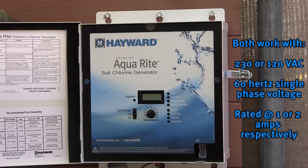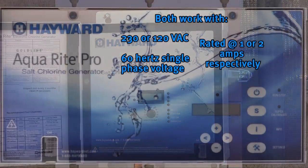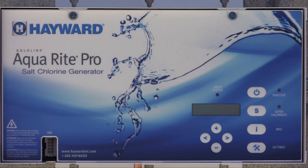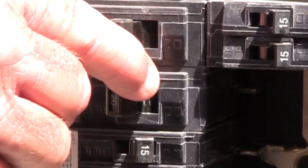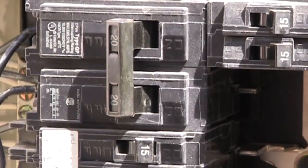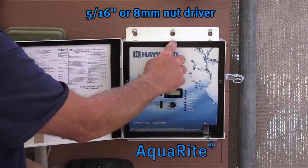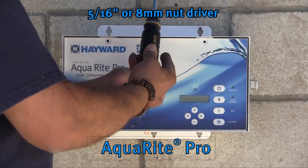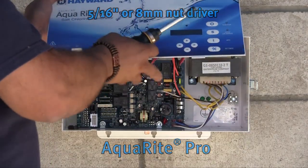AquaRite and AquaRite Pro work with 230 or 120 volts AC, 60 hertz, single phase voltage. The amperage is rated at 1 or 2 amp respectively. To wire AquaRite and AquaRite Pro, turn off all electrical power at the circuit breaker. Next, remove the dead front or face plate of your unit to access the main circuit board by removing the two screws using a 5/16th or 8-millimeter nut driver.